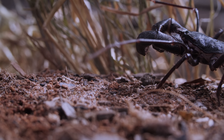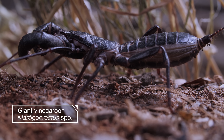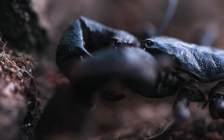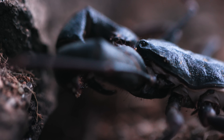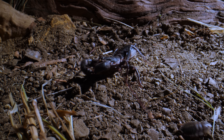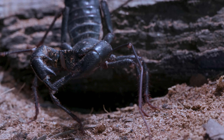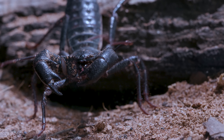This surprising combo of monster body parts is a vinegaroon, also known as a whip scorpion. It's in a group of animals called arachnids that includes scorpions and spiders. But it doesn't sting like a scorpion or hunt with a web like many spiders — a vinegaroon has its very own style.